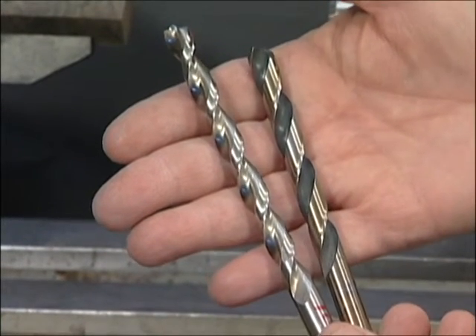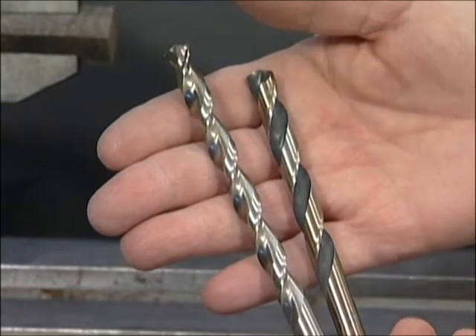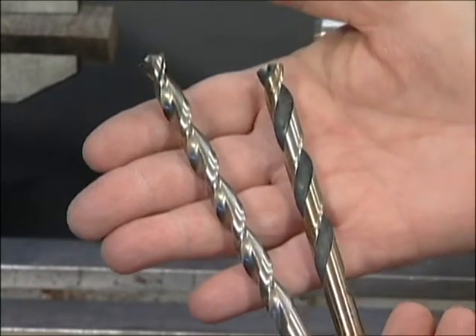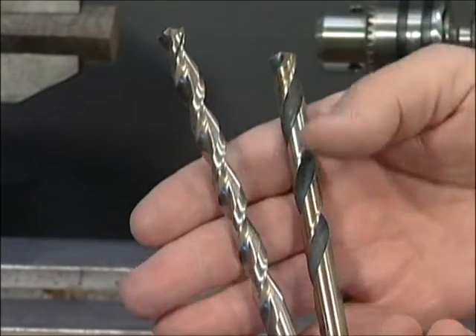The debris is going to come out faster and relieve the chips quicker, so it's going to give you a faster drill and a much easier way to do this. The parabolic drill bit really works well.